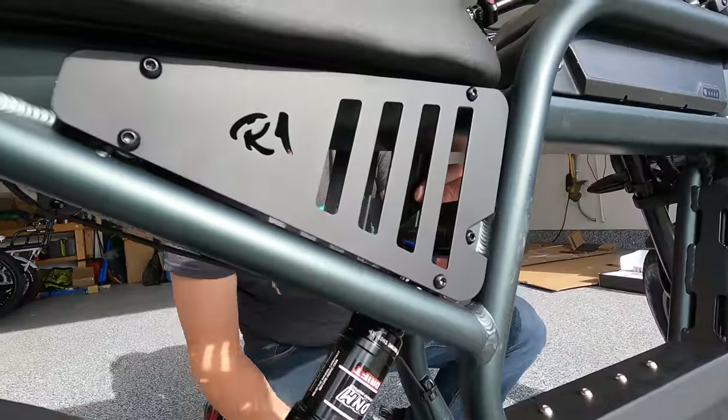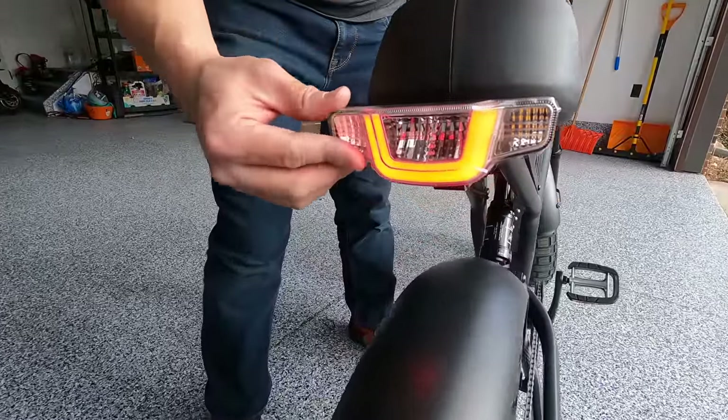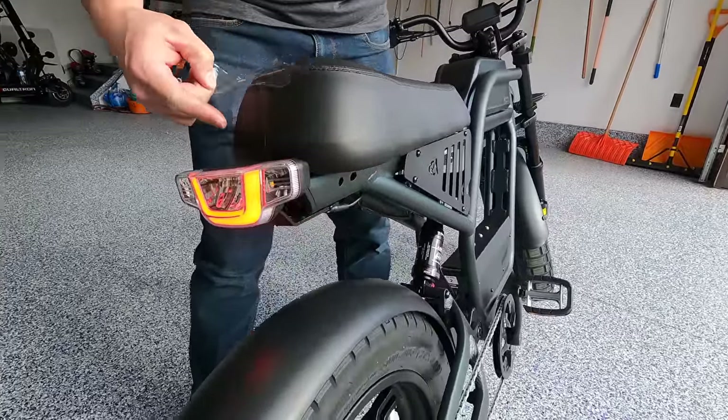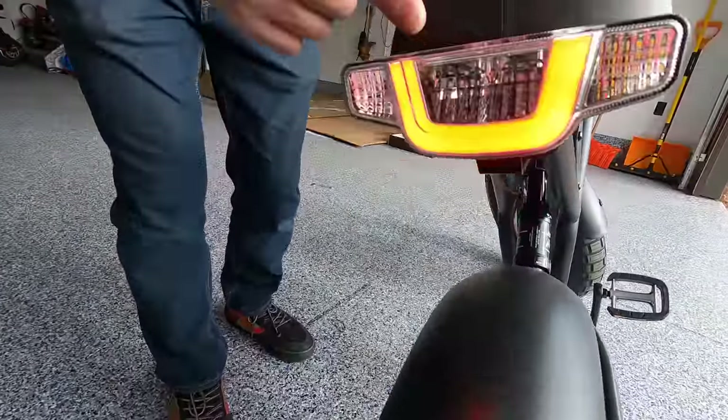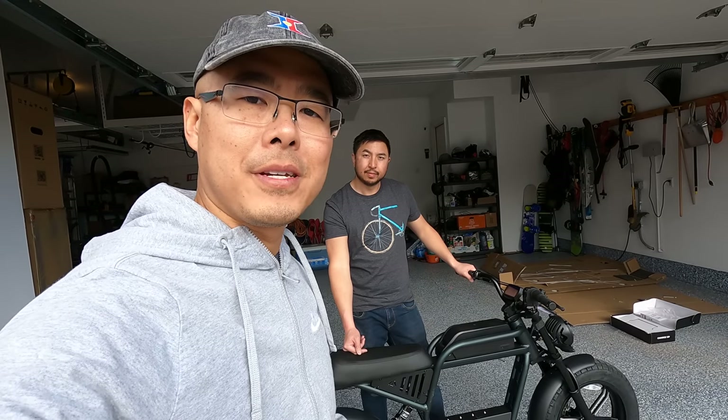Really cool cutouts with the Ride 1 Up logo, and a comfy seat. The tail lights appear to be always on whether you turn on the main light or not, and they do get brighter when you brake. We're now going to get our safety gear on and take it for a test ride.